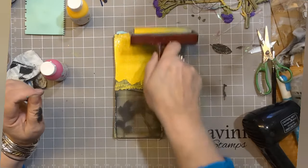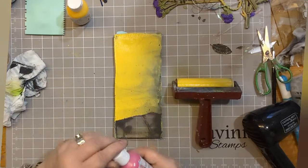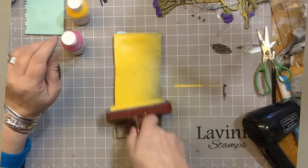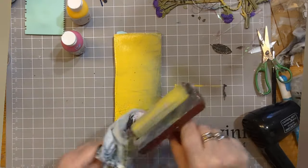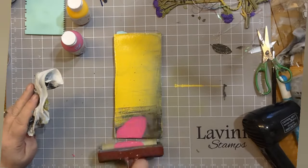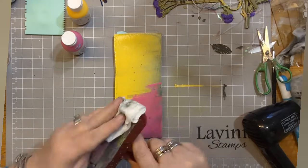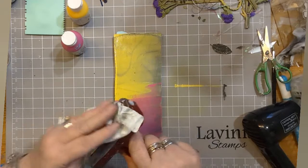Look at the colour on that — it's stunning. I'm just going to pop that over the gel press and then add a little colour of the Ruby Punch right at the bottom. There we go, and build it up. It might get a little bit squishy in the middle.